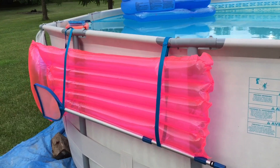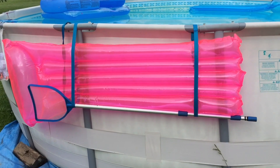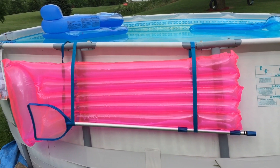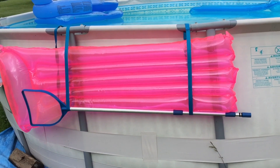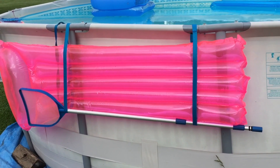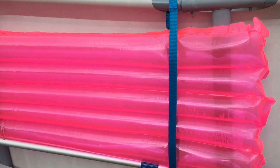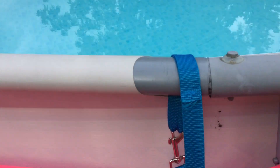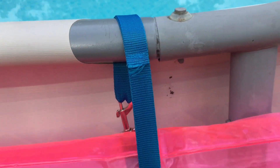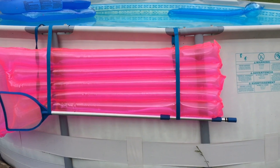My favorite Dollar Tree pool hack is these straps we're using to hold the pool float and the skimmer. I saw an organizer online that you could buy to attach to your pool to hold floats and the skimmer — that was about twenty dollars. I didn't want to pay that, so I went to the Dollar Tree and bought two dog leashes. It's like a four-foot dog leash with a fastener loop, and I made these two straps. They do a really nice job of holding the float and the skimmer.